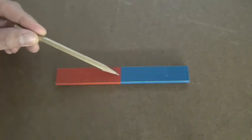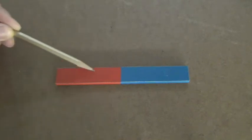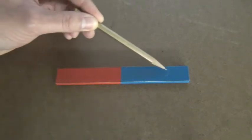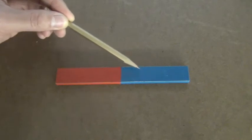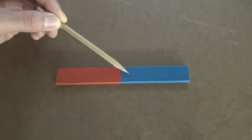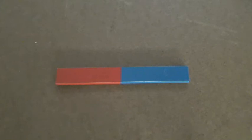If I were to break the magnet right at the seam, you'd get a north pole on the far end and then near the broken end you'd get a south pole. On the blue side, which was originally just a south pole, you'd get a south pole at the far end and a north pole in the center where it was broken. This is a fundamental rule of magnets: magnets always have two poles. I can never separate the poles of a magnet — you can never just have a north pole or a south pole by itself.